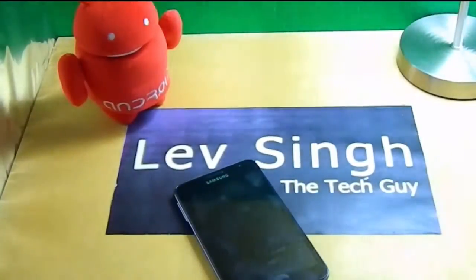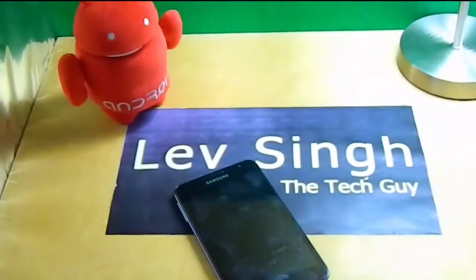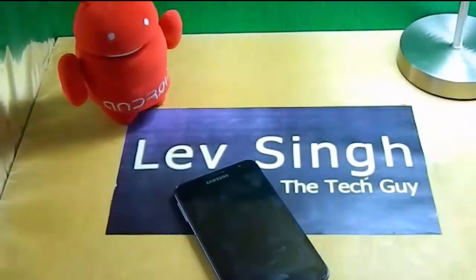So today I have a really awesome ROM which I believe is better than CyanogenMod. It's also based on AOSP, so there won't be any major difference in looks between CyanogenMod and this ROM. And this ROM's name is — guess what — Paranoid Android!